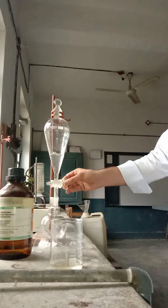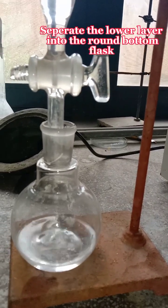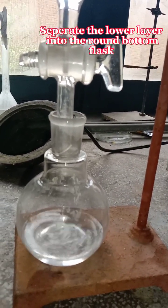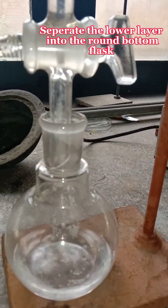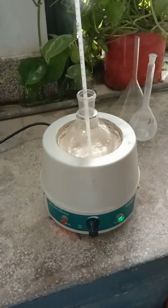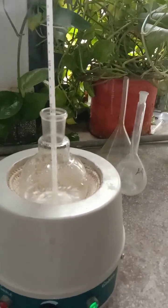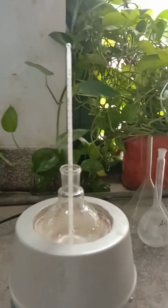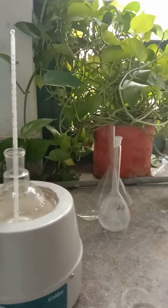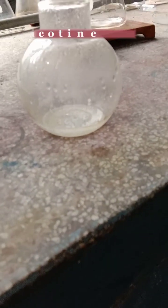Now we separate the lower layer into a round bottom flask. You can see here the separation of the lower layer in the separating flask being transferred into the round bottom flask.